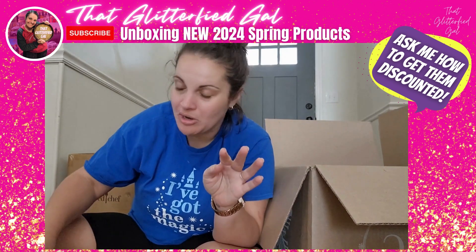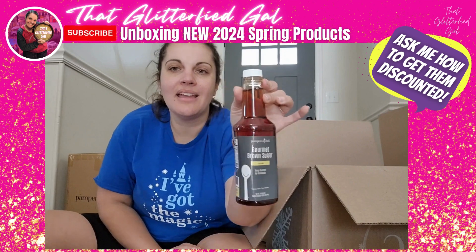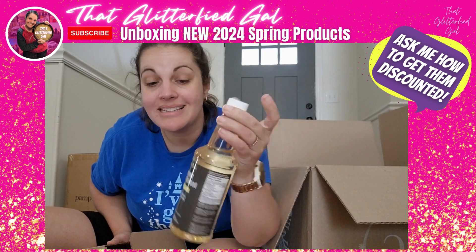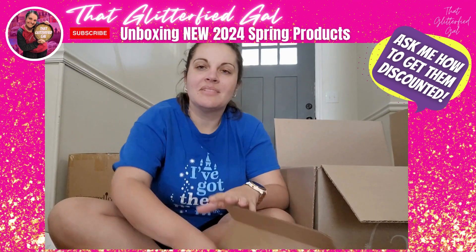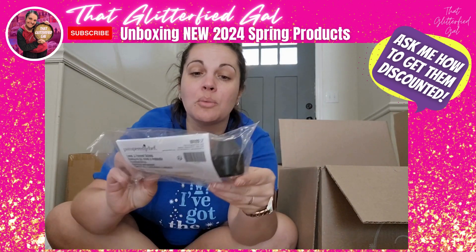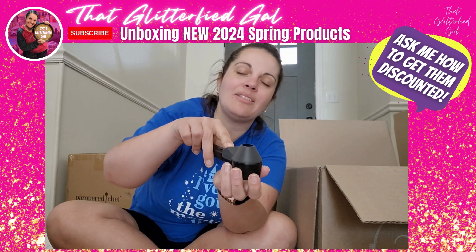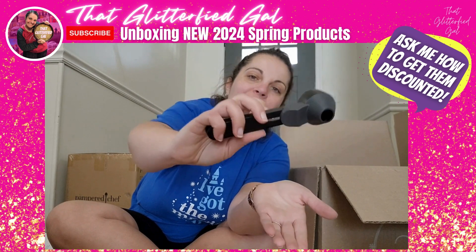Drop your guesses in the comments! We have a gourmet brown sugar syrup, a gourmet cherry almond syrup — I'm missing one of the syrups which is the limoncello. We have this coffee scoop, which is really cool: you slide it back, fill your scoop, then slide it the other way, and the rest of the coffee levels it out. Then you can flip it and the funnel puts it right into your coffee machine.